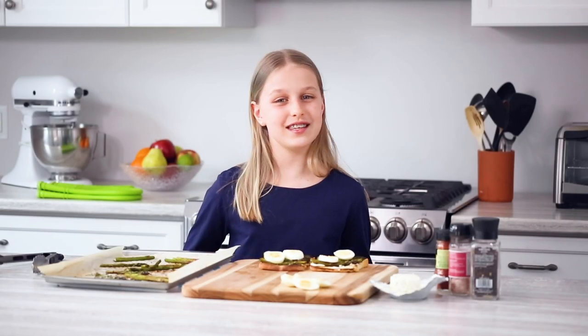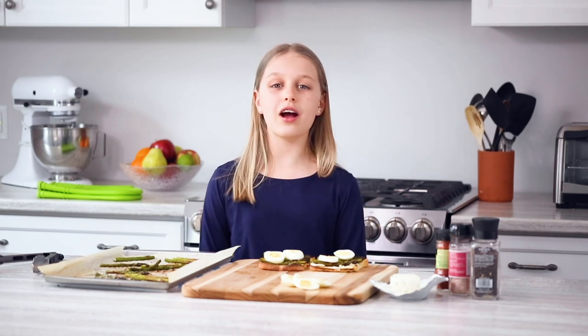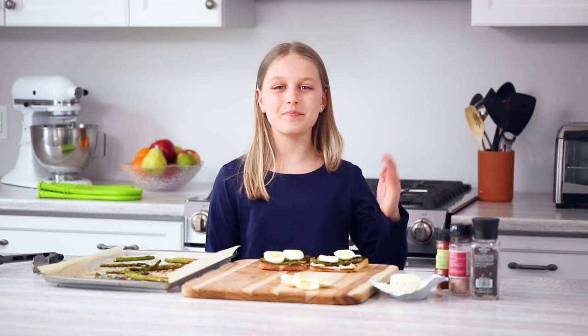I can't wait for my mom to eat this. Remember, if I can do it, you can do it too. Please subscribe to our channel for more Produce Made Simple videos. Bye!